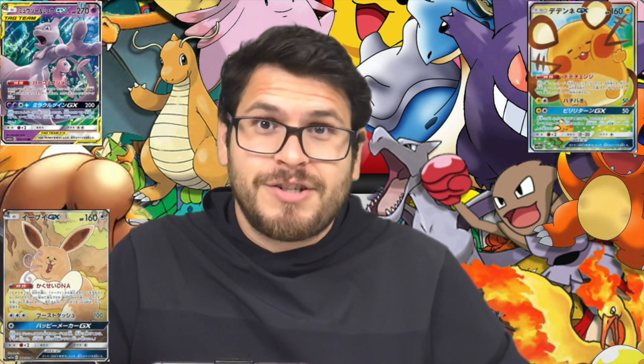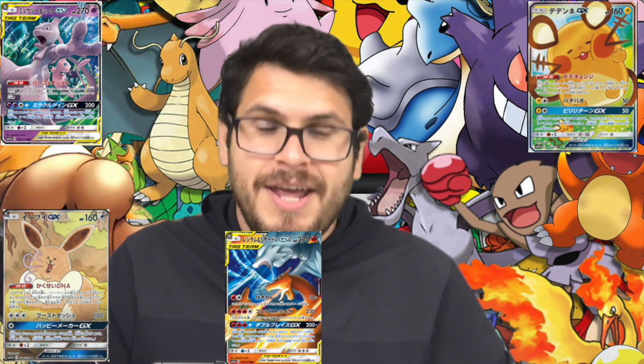It has the best cards from a bunch of sets before it, and it has something called the God Pack — one pack that's just filled with a bunch of secret rares, so every card in the pack is amazing. Another great thing is each pack comes with a reverse holo energy and a GX. So if you're new to collecting Pokemon, this is an amazing thing to get.